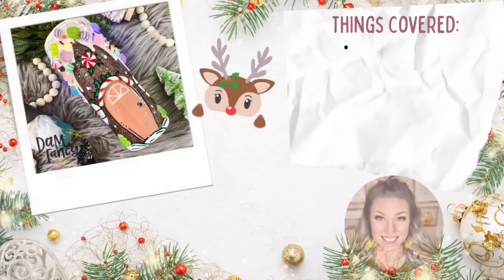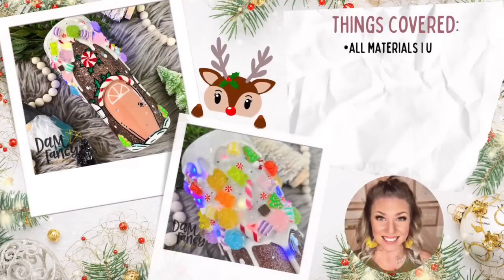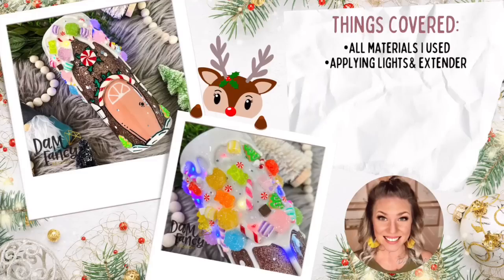Hey y'all, welcome back to my channel. My name is Donyelle and I'm the owner of Dan Fancy Creations and The Drunk Flamingo Glitter. If you guys are new to my channel, all of my links and groups are posted in the description below in case y'all want to check them out.